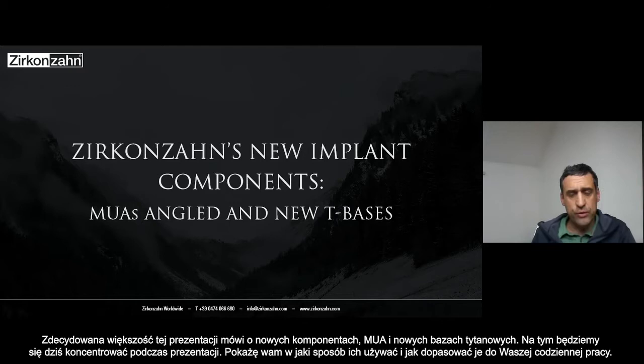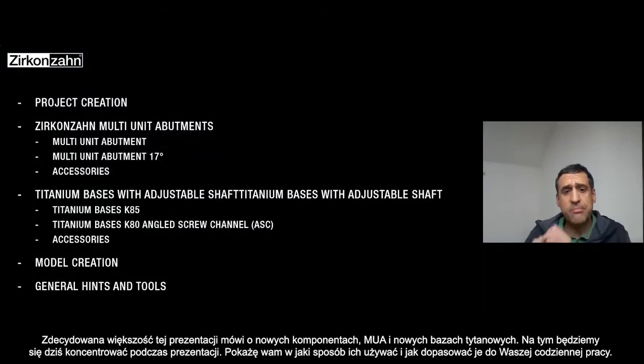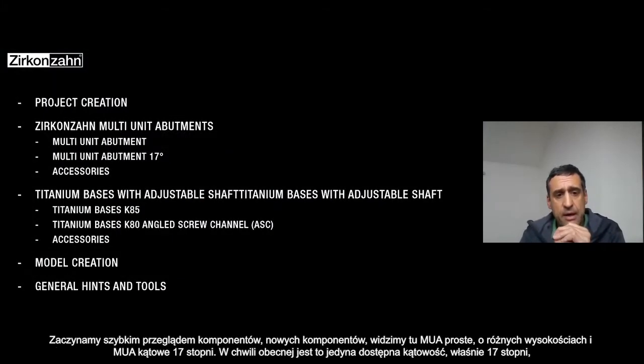I will show you how to use them and how to implement them in your daily workflow. Basically, to make an overview about the new components we have: the multi-unit straight with different heights, and the multi-unit angulated.